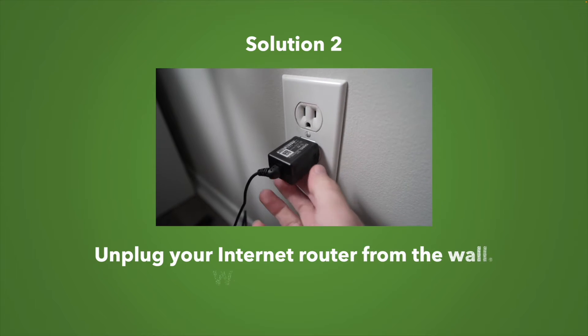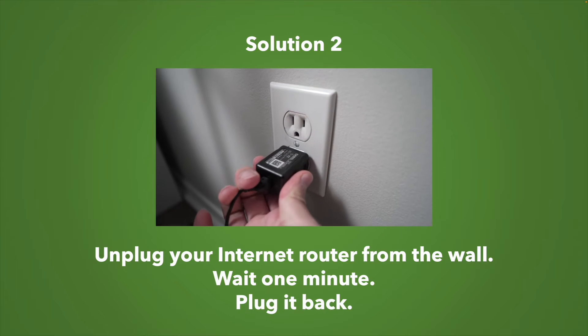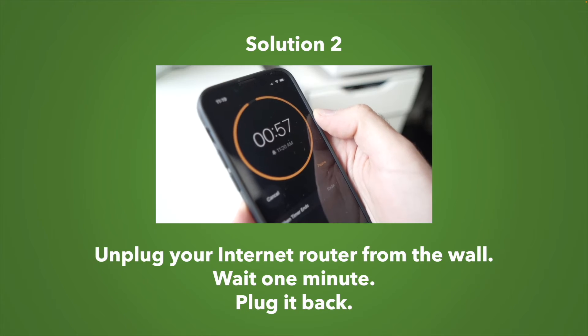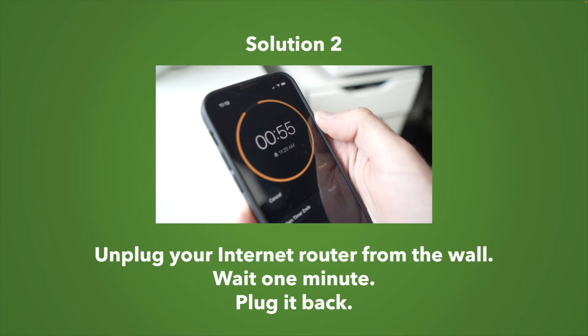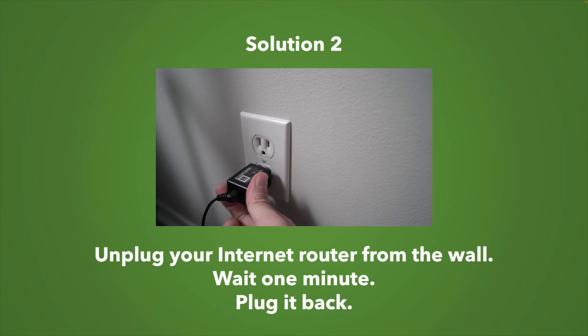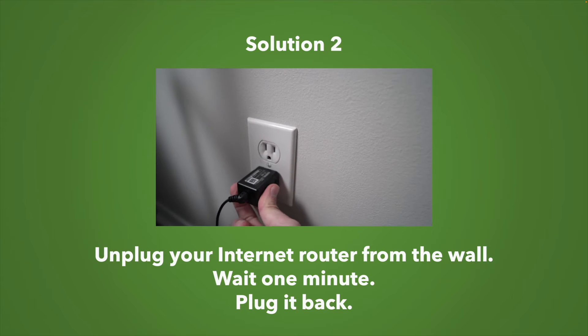If this didn't work, you can also try to unplug completely — the same way we did — your Wi-Fi router from the wall. Then wait again one minute and finally plug it back. Try your printer again and hopefully it will work.